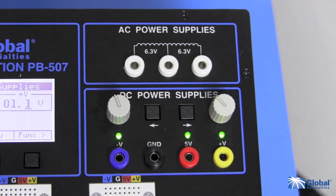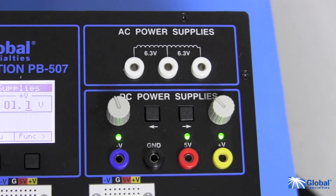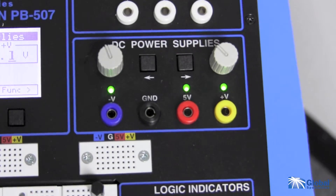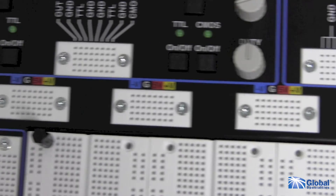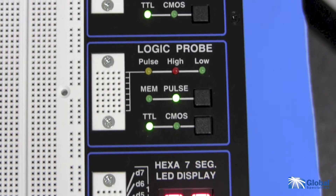Choose your power source: 6.3 or 12.6 volt AC power, 5 volt DC, or variable plus or minus 20 volt DC. Draw power from banana plug connections or the tie point power supplies above each breadboard bus strip. There are 8 LED logic indicators and an onboard logic probe for testing your circuits.